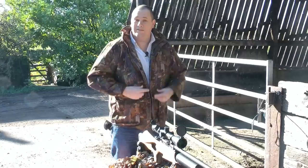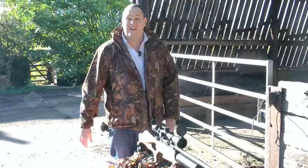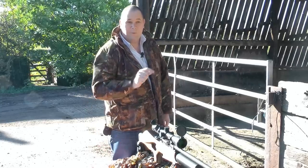And also, do like my new jacket, sent to us very kindly. It's Jack Pike, very nice. And on a nice cool breezy day, it's keeping me nice and toasty. Let's get on with the test.